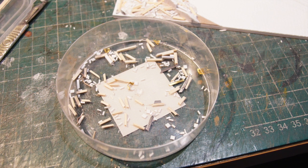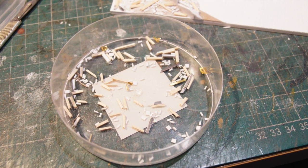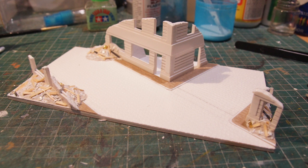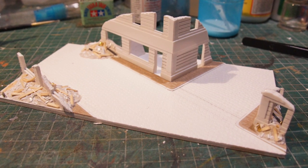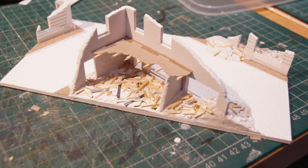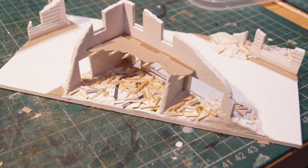Here I'm creating some debris — all sorts of little bits and pieces: matchsticks chopped up, some plastic card chopped up into individual little bricks, some styrene strip to make tiles, a little bit of plastic stretch sprue to make pipes — all the sort of stuff that would be strewn around. And that's going to be pressed into some DAS air drying clay, and then I'll put some PVA over the top of that to fix it all in place.